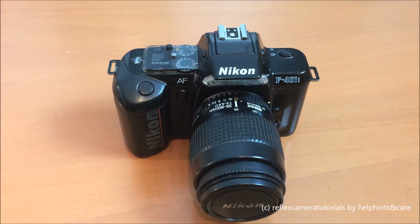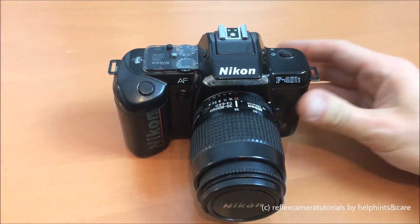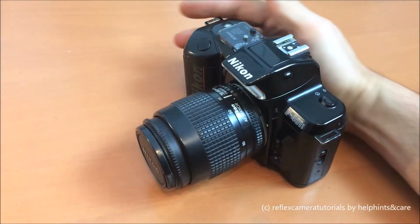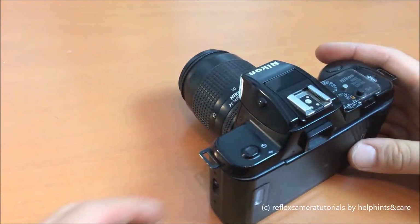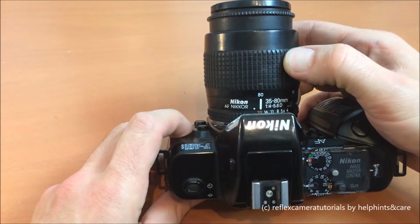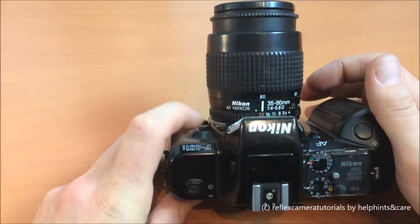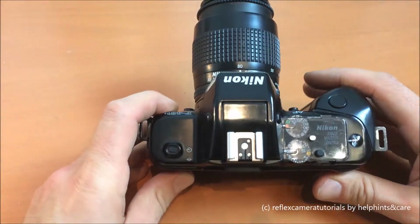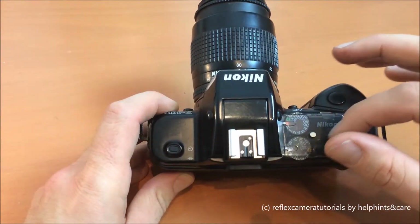Hi and welcome to my channel of reflex camera tutorials. Today I'm going to show you the Nikon F401s, a single lens reflex camera from Nikon. I've mounted a 35 to 80 millimeter zoom lens, also from Nikon. We'll take a closer look at the user interface.